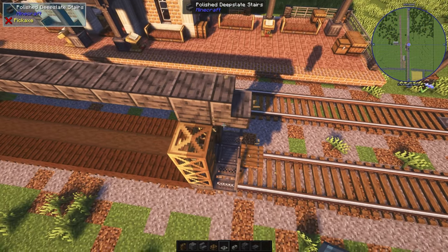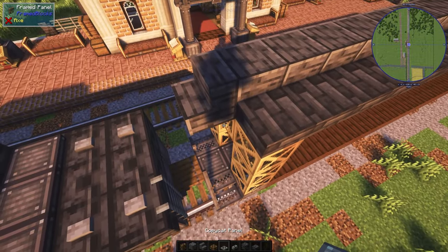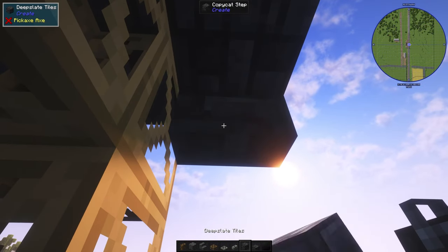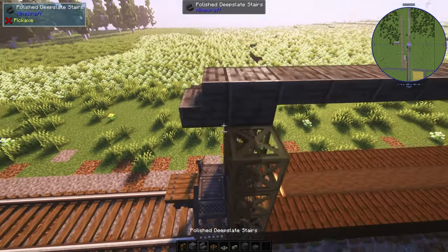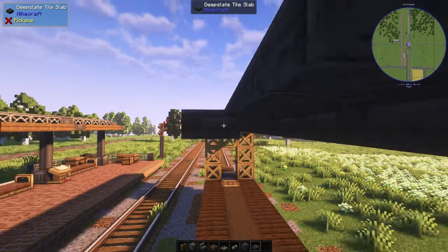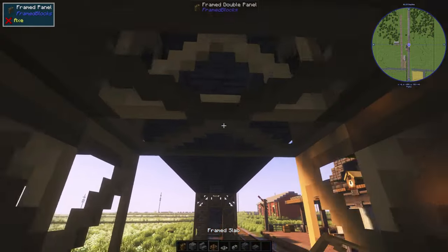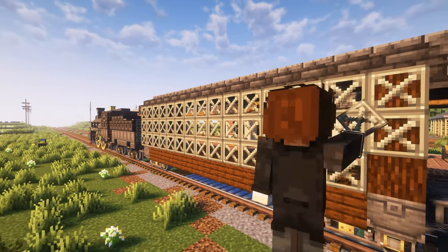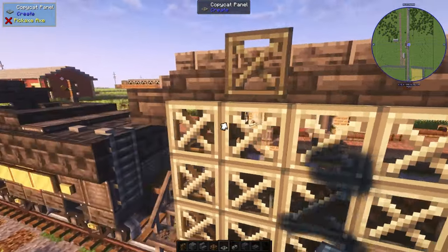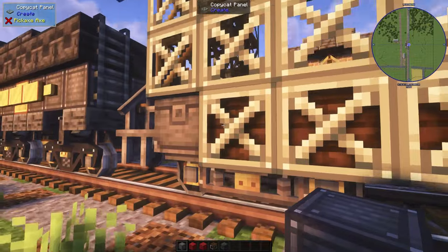And on the side is going to be deep slate tiles. And making a curve with the copycat steps. And the other side. We also need to place more slab underneath the top one. Alright, now let's finish the wall. We're sure going to use a lot of copycat panels. Now let's add in the texture, starting from the bottom up.